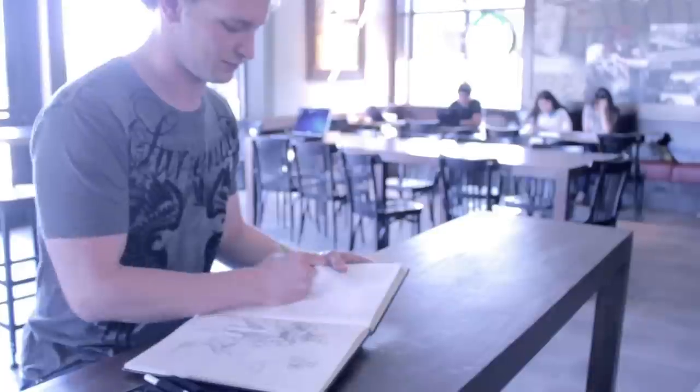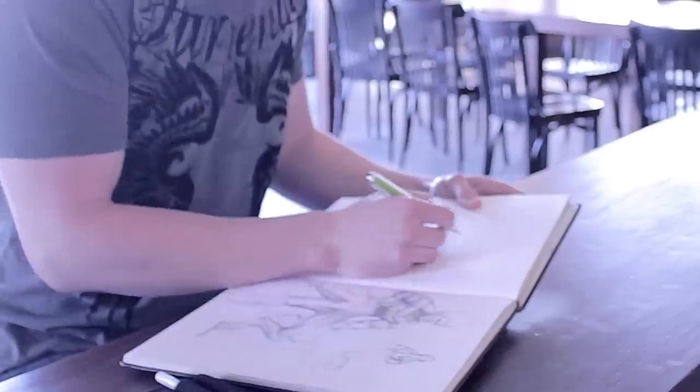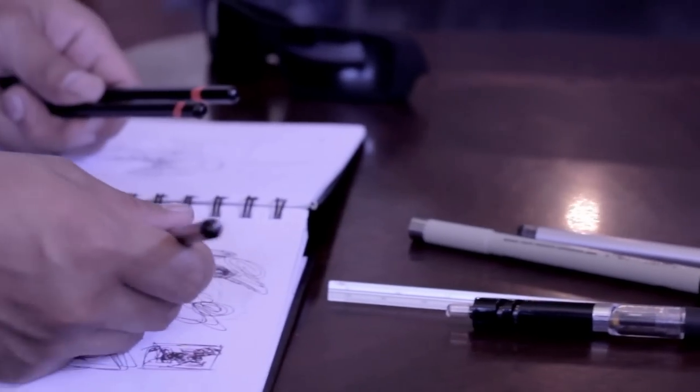As artists, we love our sketchbooks. We take them everywhere. We sketch in many different locations and bring our pencils along for the ride. What if there was a better way to carry them?